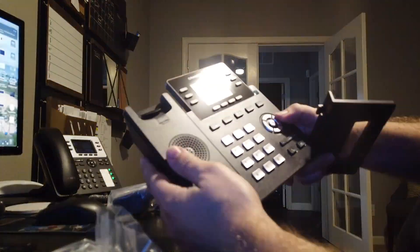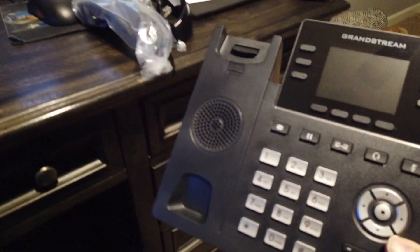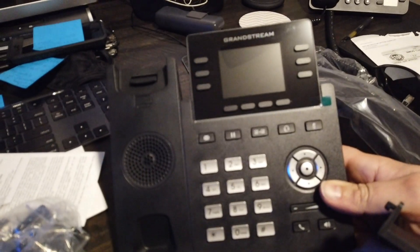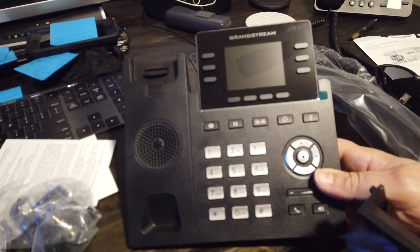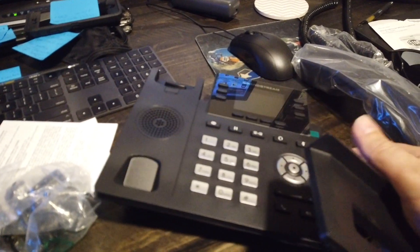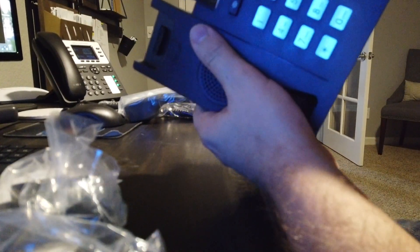Here's the phone — to me I really like the GRP series. It's a real sleek looking design. I know you can change out the face plates and customize them. It came with a stand for it.